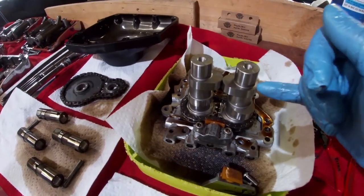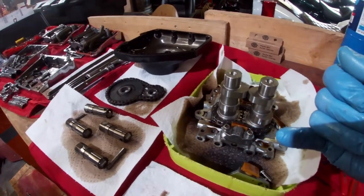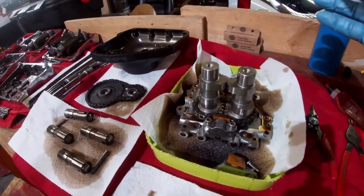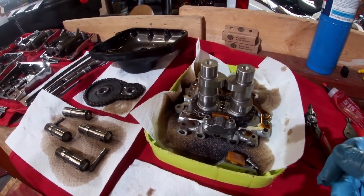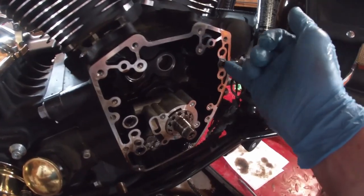Next I'll put some assembly lube on these bearing surfaces and in the needle bearings inside the case, and then reinsert the cam plate assembly and probably tap it with a rubber mallet to get it to seat properly over the dowels here.